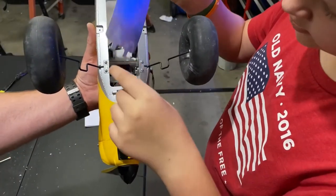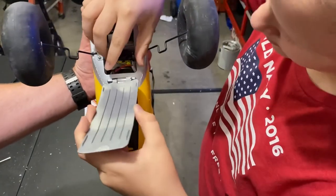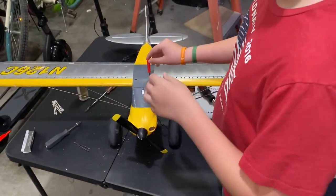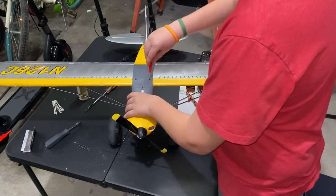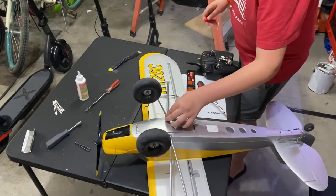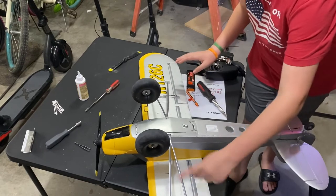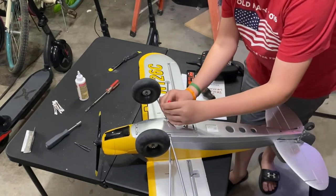Now we're going to put on the hatch. You'll notice these two little entry holes — squeeze it in. What we just did was reapply the wings, and now we're going to tighten all these. Now we're going to get the wing supports back on — can't remember their names, but that's the good thing about the hobby.